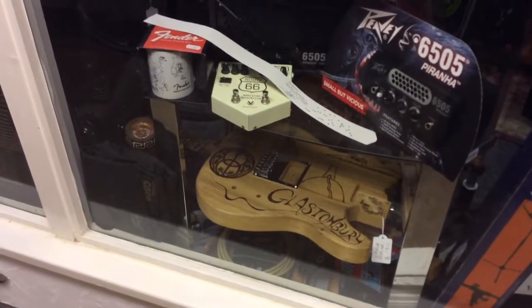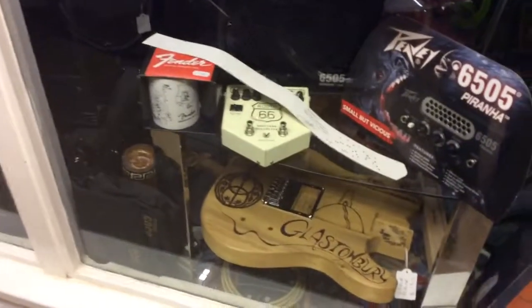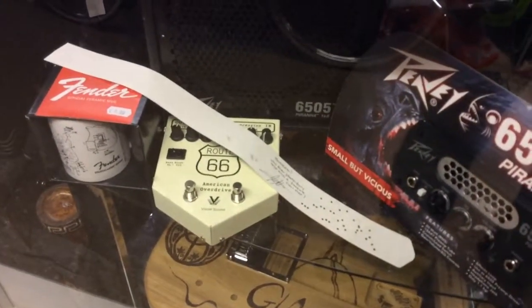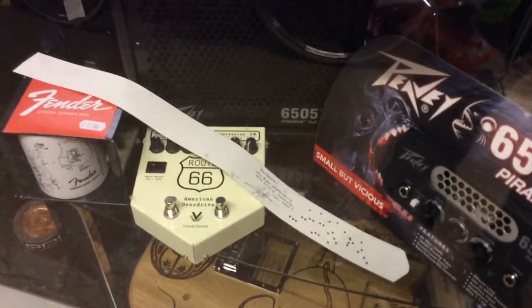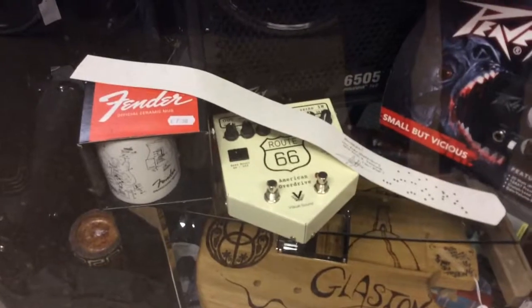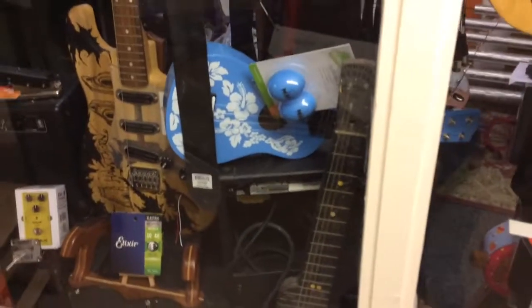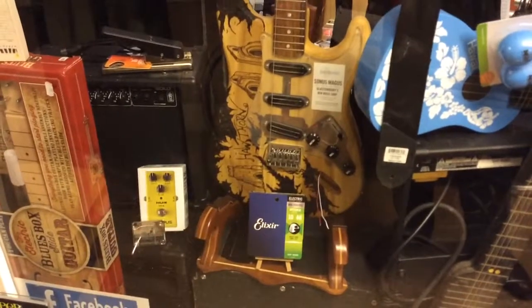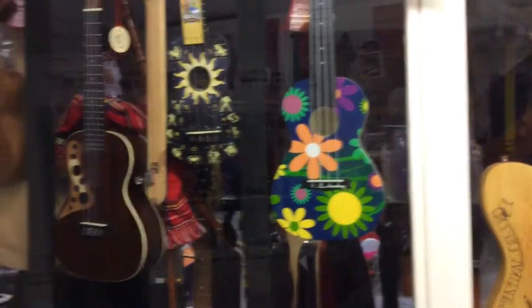Some second-hand effects pedals — try finding one of them in that condition. And then we've got the Piranha PV amp. We've got music boxes that you can program, Fender mugs, and we are an official Fender accessories dealer. We've got various ukuleles and another Ted guitar — he's becoming the star of this show. And then we've got more ukuleles here.